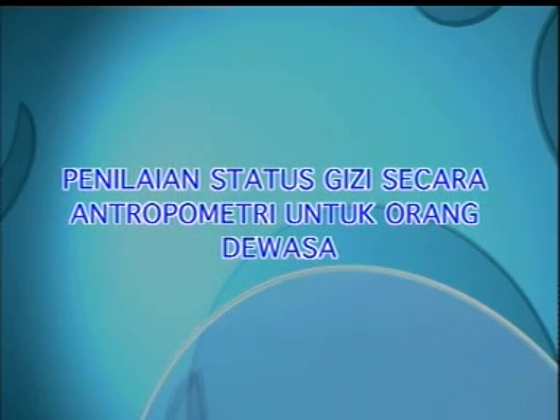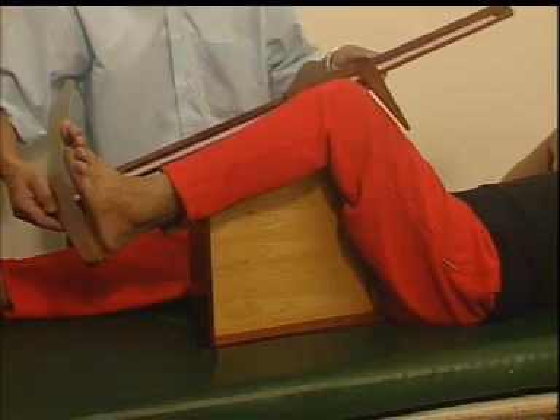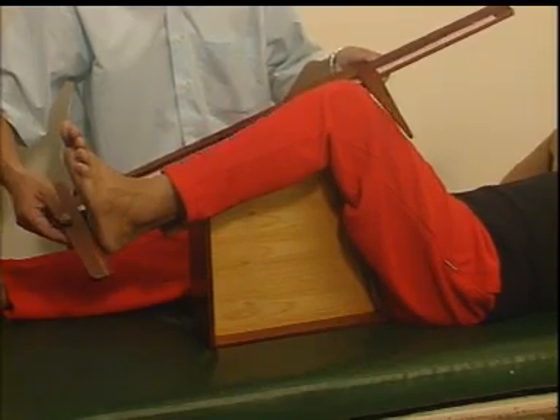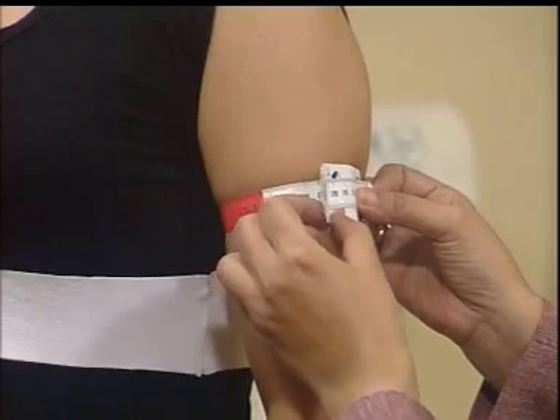Penilaian status gizi secara antropometri pada sesi ini adalah khusus untuk kelompok orang dewasa yang meliputi pengukuran panjang depa, tinggi lutut, tebal lemak bawah kulit, dan lingkar lengan atas.